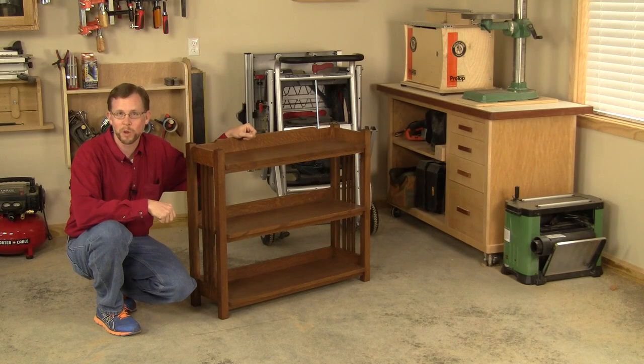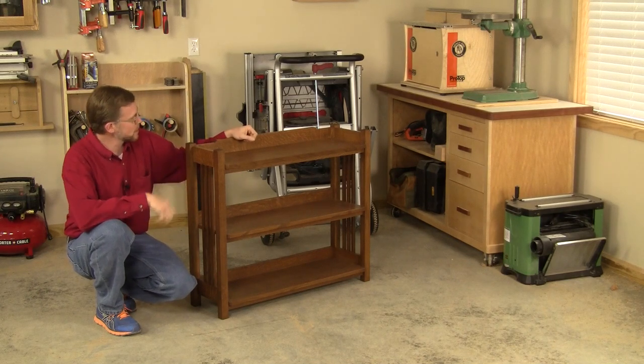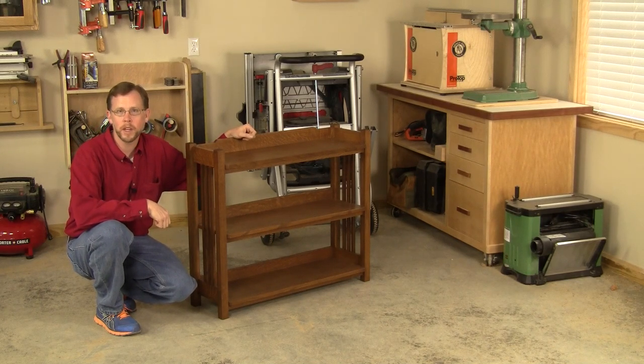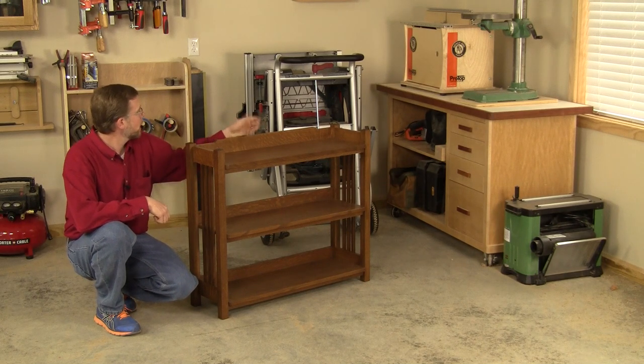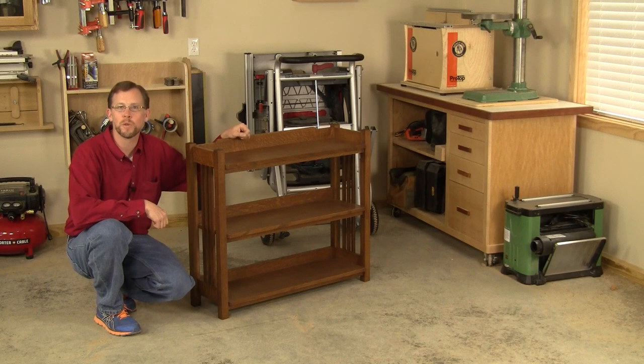Hi folks, I'm Chris Marshall with Woodworkers Journal Magazine and this handsome little arts and crafts inspired bookcase appears in our February 2013 print issue. It's got classic styling that'll enhance almost any decor and it only takes about 20 board feet of lumber to build it, and you can make it with ordinary benchtop power tools like these. This video will give you a quick overview of the general construction process, but it's designed to be a companion to the print article which provides the measured drawings, material lists, and other important construction notes.